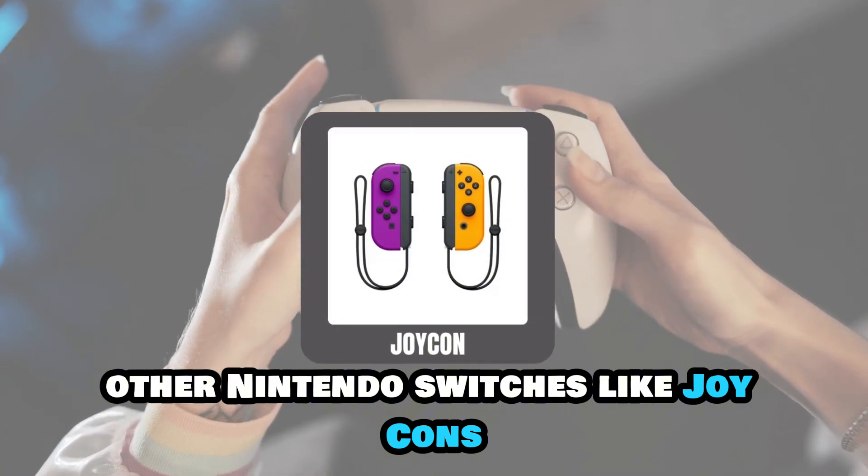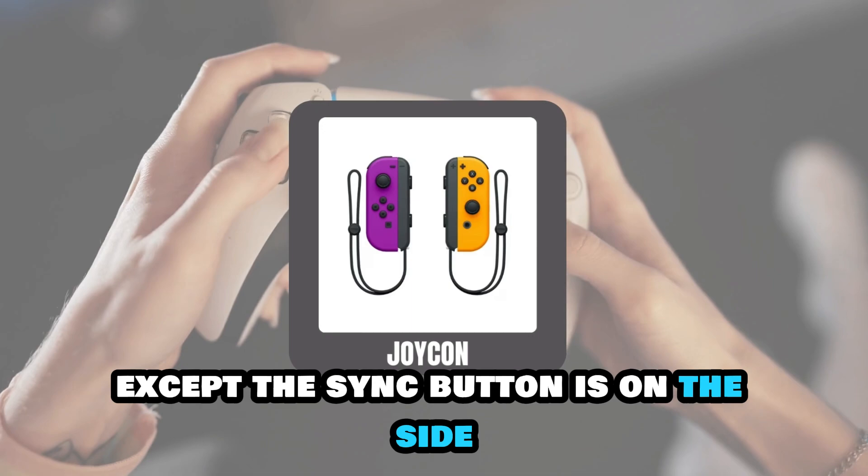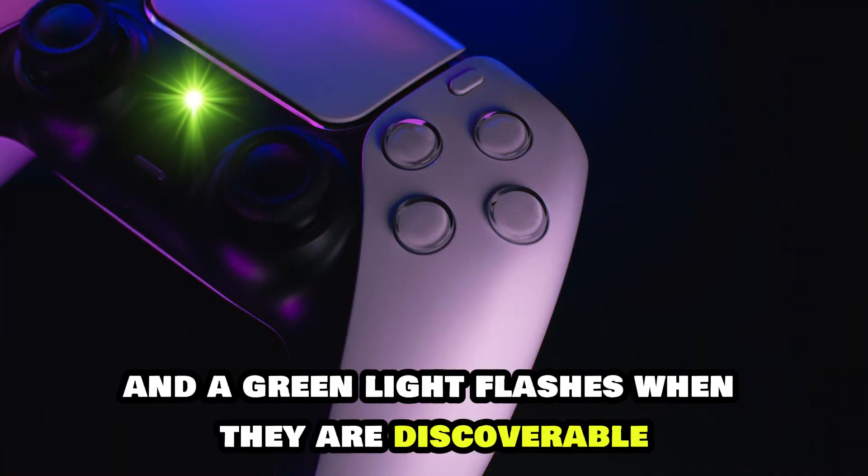Other Nintendo Switch controllers, like Joy-Cons, use this same procedure, except the sync button is on the side and a green light flashes when they are discoverable.